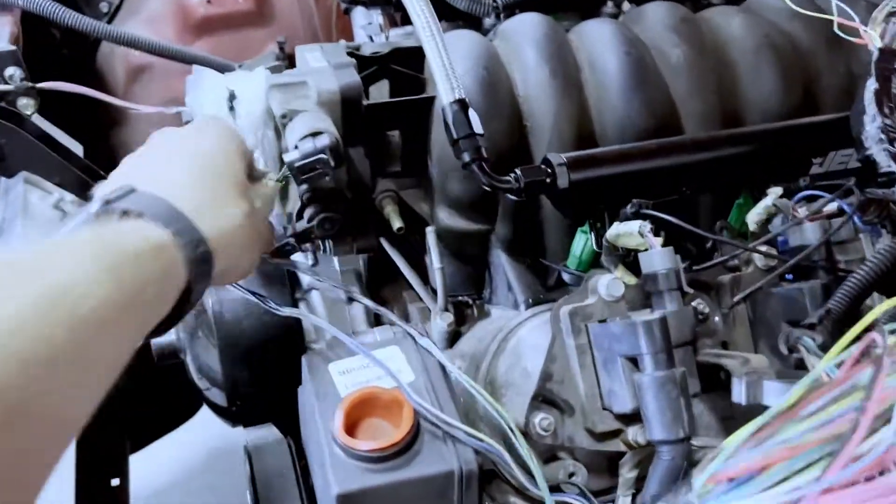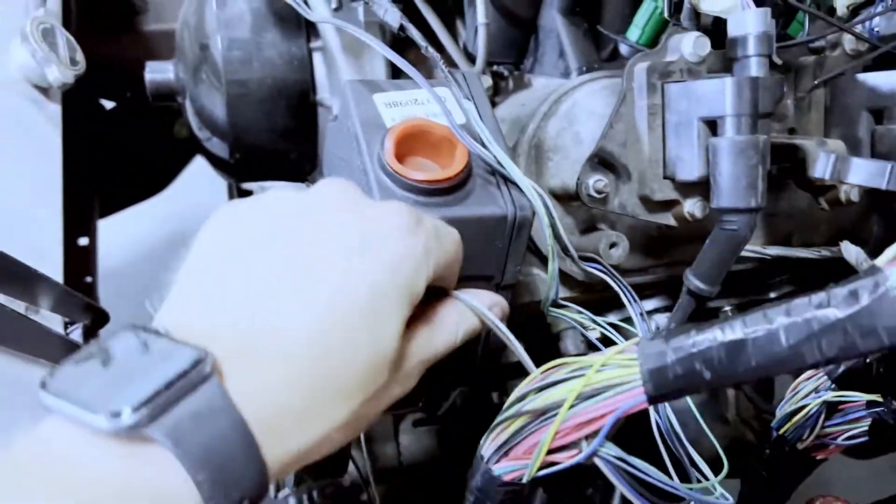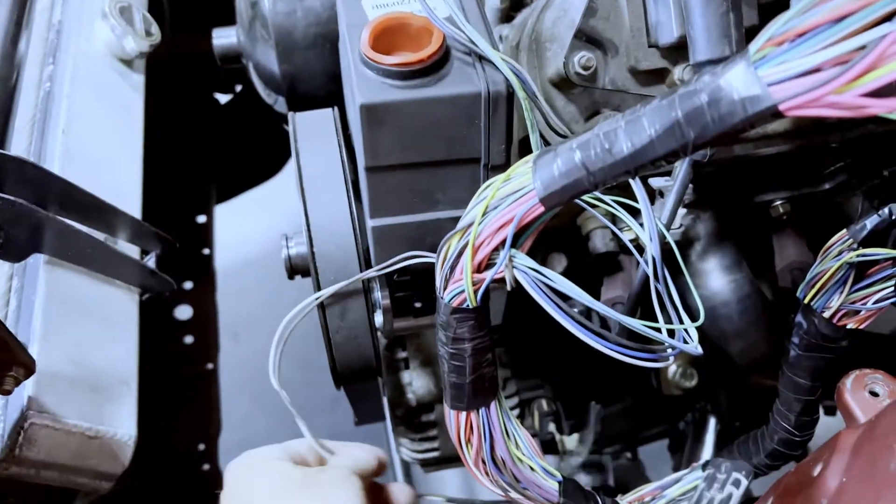So we've got a little bit of progress. Got a throttle body. I moved it around for the alternator because the alternator is usually mounted up here, but now we've got it mounted down there.